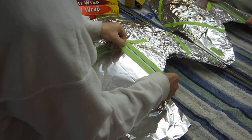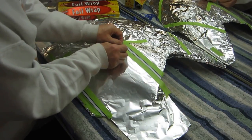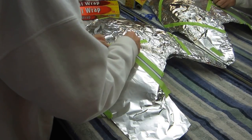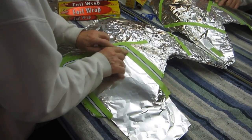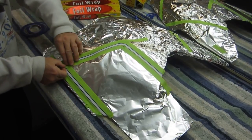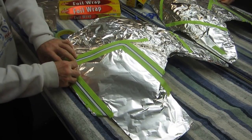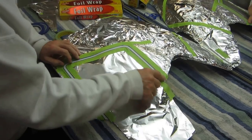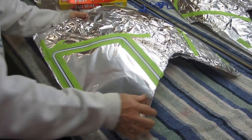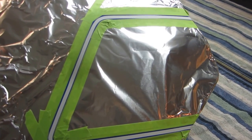A lot of people are intimidated by back masking — I don't know why. It's a little bit challenging, but the tin foil really does make it nice and easy. For the corners, I'll just do separate pieces to make it easy — it's easier than dealing with a long piece of tape. And when I'm ready to paint, I can just take this outside and spray it black. That's a pretty nice way to back mask, and that is a good way to do it.